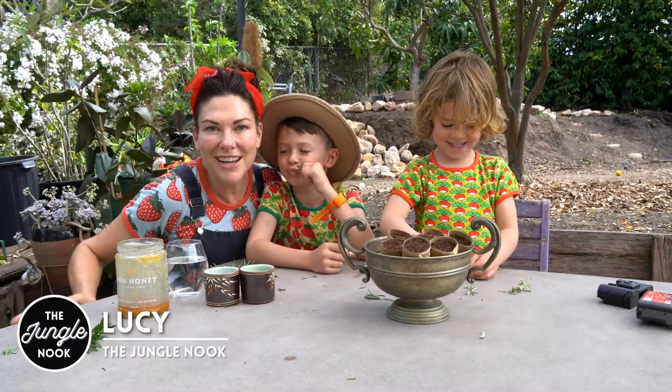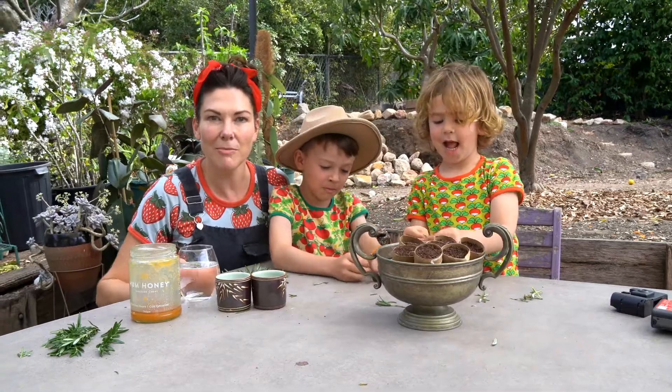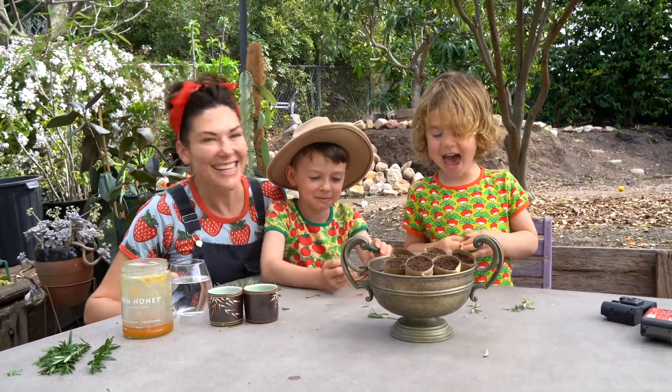Hi Green Thumbs, Lucy from The Jungle Nook here. These are my little sprouts and they are going to help me get some free plants today. Who loves free stuff? Me!